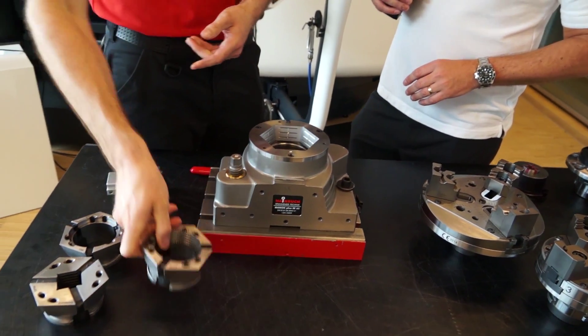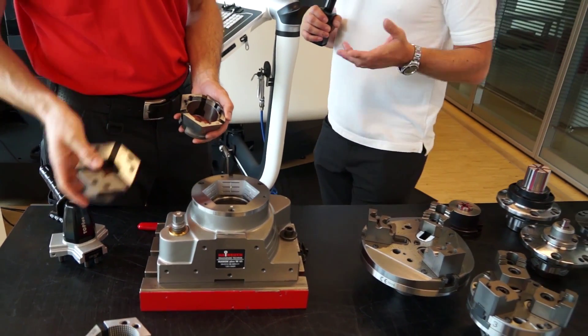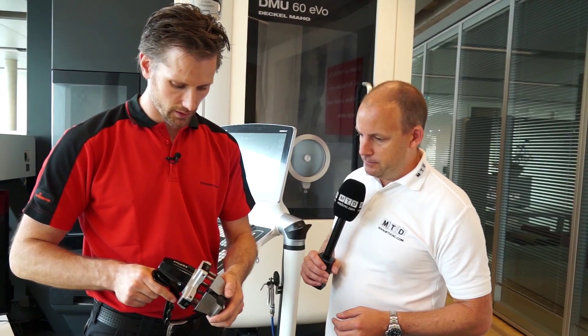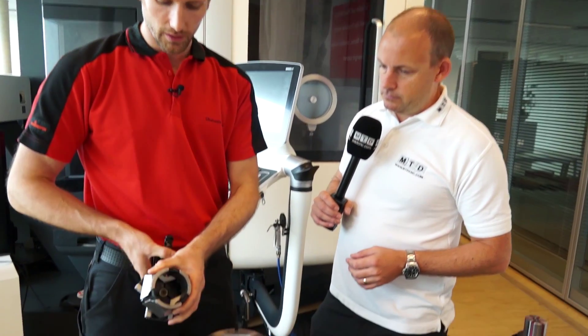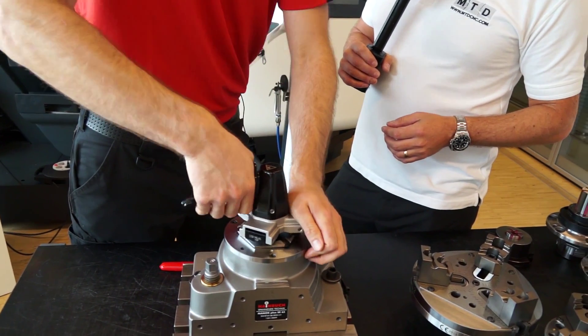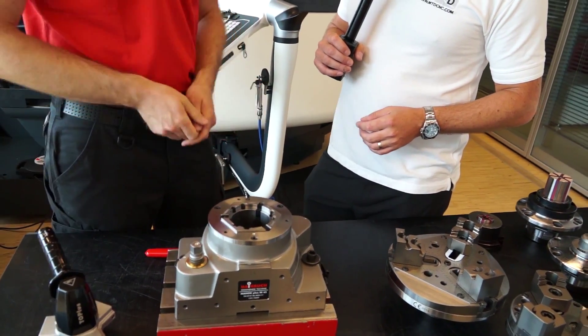Then I take another clamping head — maybe this one or another shape. So depending on what you're machining, what the shape of the part is. I'll take this one, put it in there, reduce the diameter of the coupling, then I can place it into the stationary chuck and that's it.